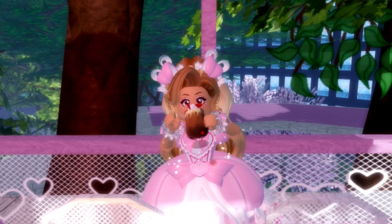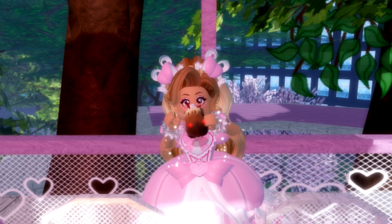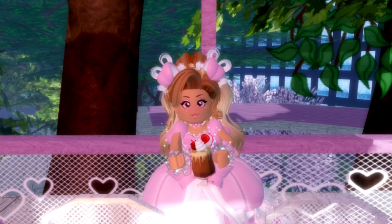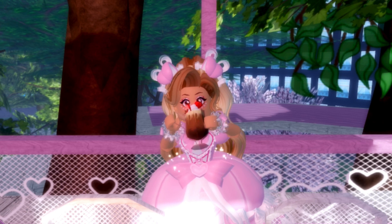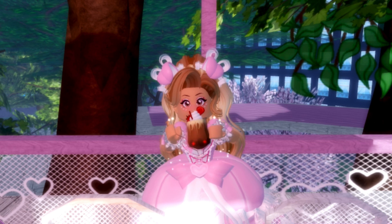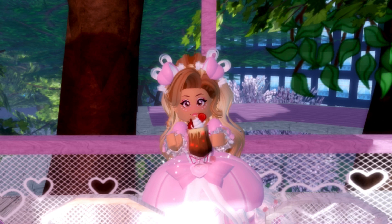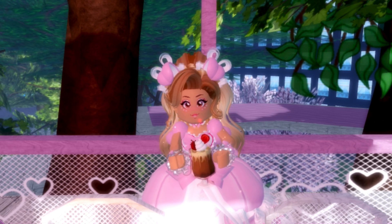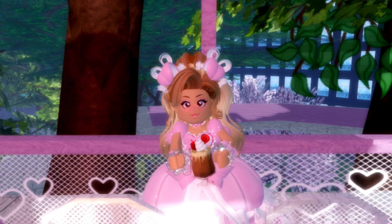Hey Bearies! It's Lemon here and welcome back to another Royal High video. This is part two of my elemental dorm furniture videos. I don't really have that many elemental furniture left, so I will also be sharing some pictures of the dorm room lobby, which is really pretty. The dorm furniture was built by Heart Roadblock, so make sure to go check her out — the link is in the description. Let's go ahead and get right into the video.